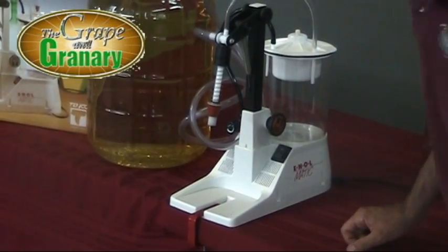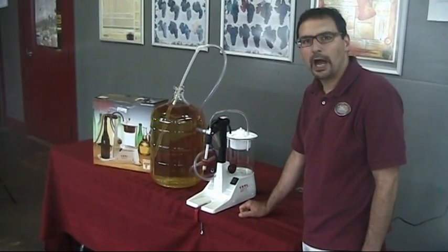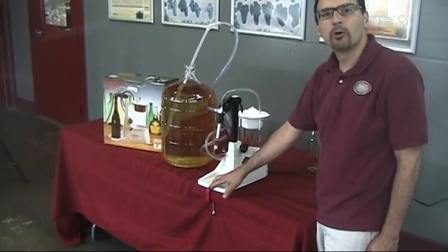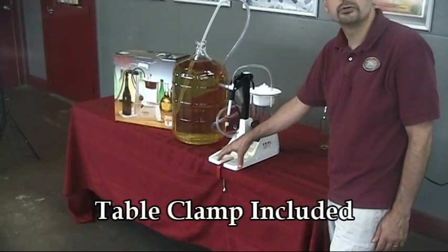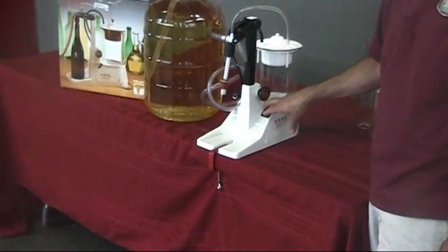We also have a volume control knob here — this controls how fast the bottle fills. Two other quick items: it does come with a table clamp so that you can clamp this down to your table top, which is really handy. And of course here we have our rocker arm power switch.